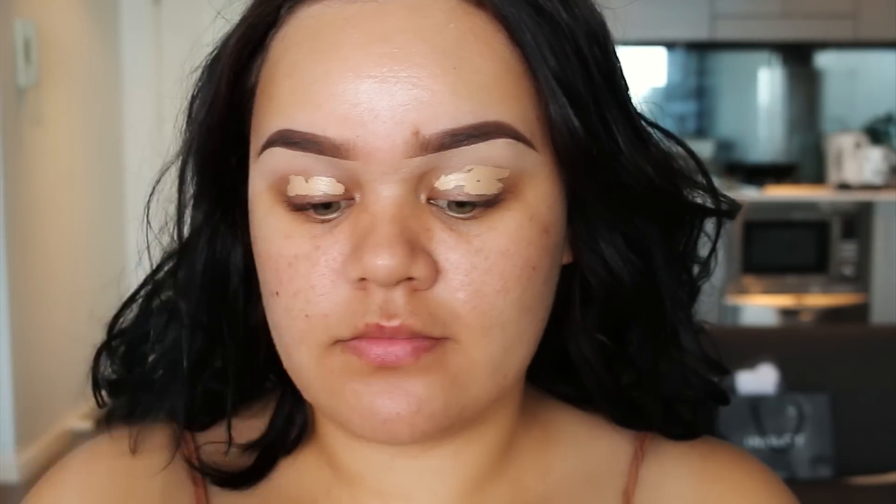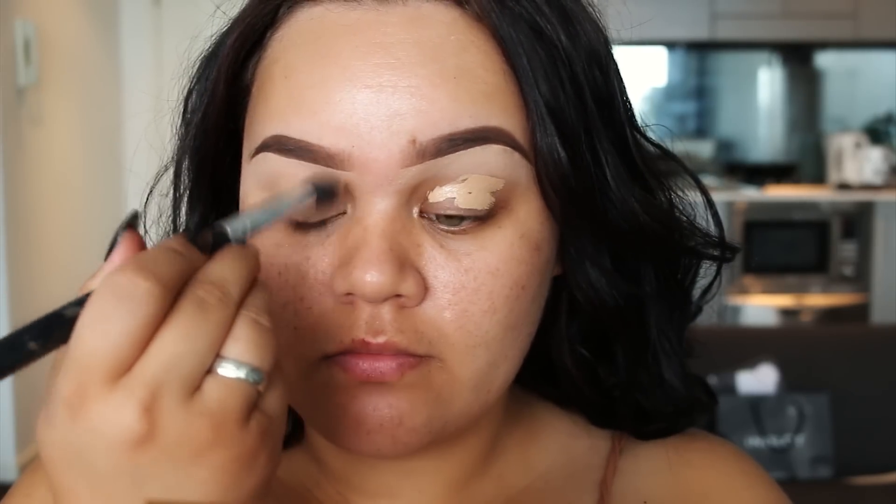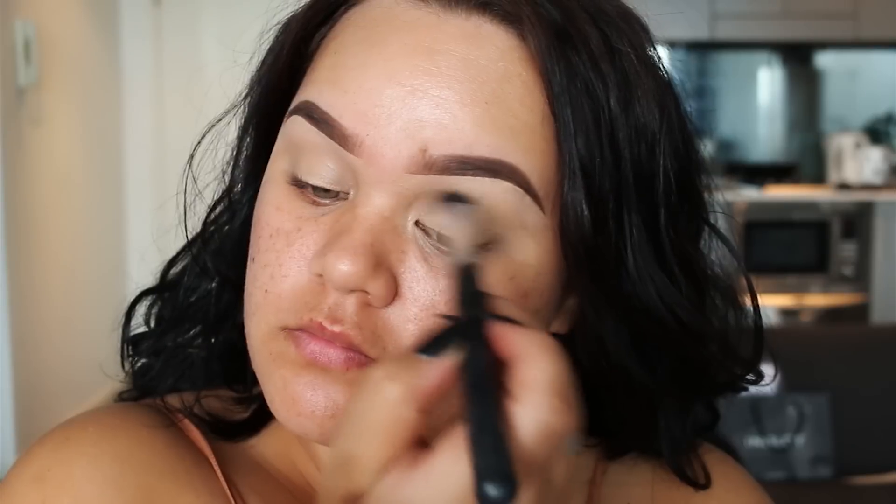I'm starting off by applying concealer all over the eyelid — this is going to be my eyeshadow base — and then I'm just going to blend that out and set it with a bit of translucent powder.